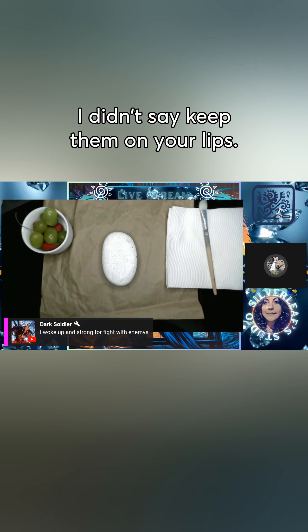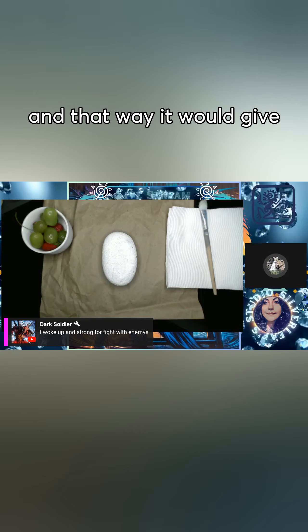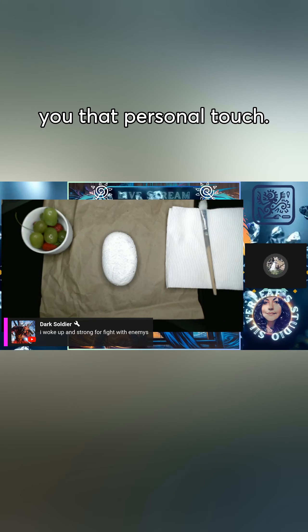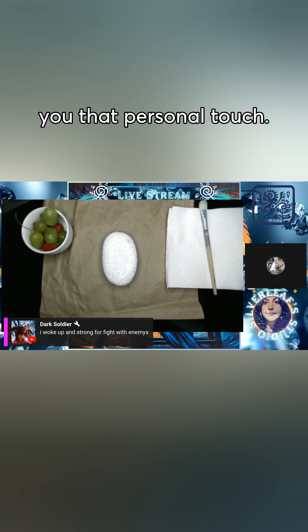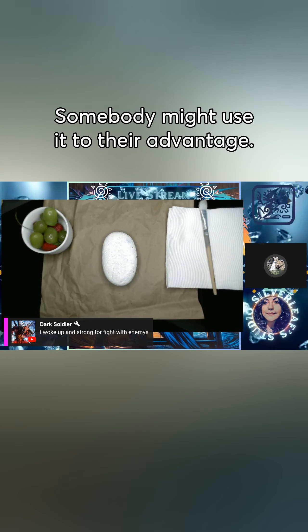I didn't say keep them on your lips — get them off and on, and that way it would give you that personal touch. I don't think I'd want to put fingerprints on the rock; somebody might use it to their advantage.